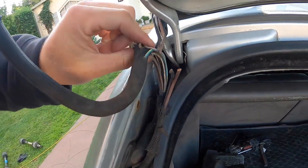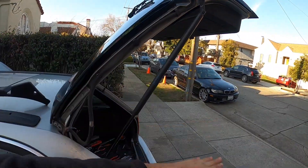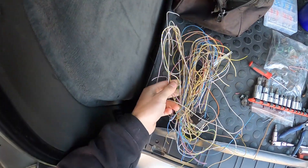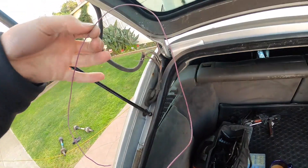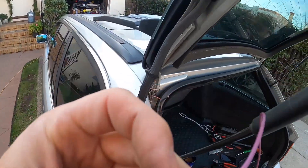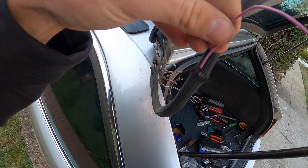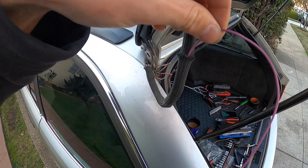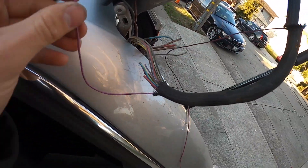The wires are always going to be broken lower down the harness in this general area, because this is where all the folding action goes — and that's what breaks these wires. Opening this hatch constantly up and down is what does it. The first wire I'm going to repair is this purple and black one. I'm going to feed the new replacement wire through the slit I made in the harness, and there she is coming out the opposite end — wire all the way through.